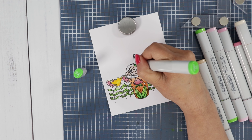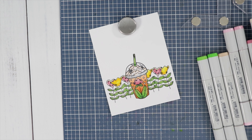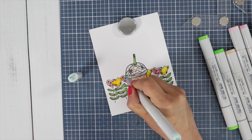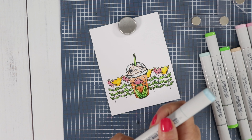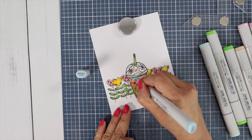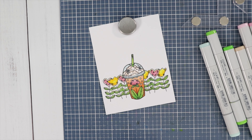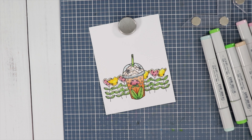We're going to do the straw in the same green color — I should have colored that while I was doing the leaves. For the cap, we're going to use a light blue: BG10 and BG000. I'm just going to outline it in the darker blue and then add some to the bottom of the lid, blending it out with BG000, leaving some white space so it looks like a clear lid. For the little bubbles, let's do those in the darker brown — E99.